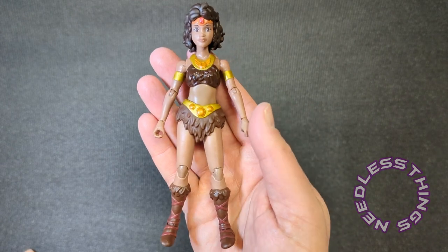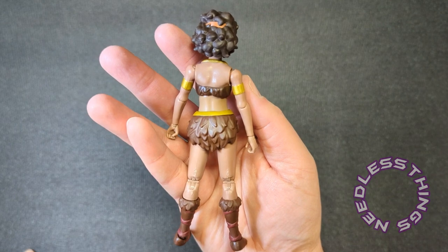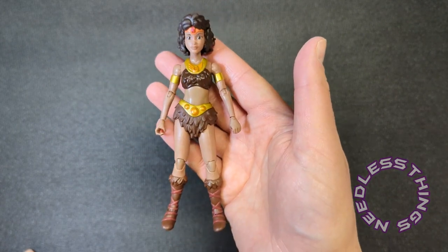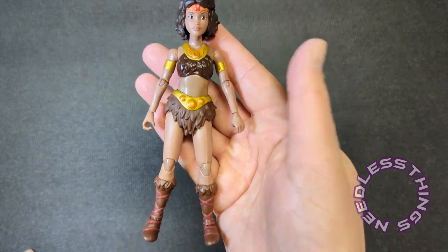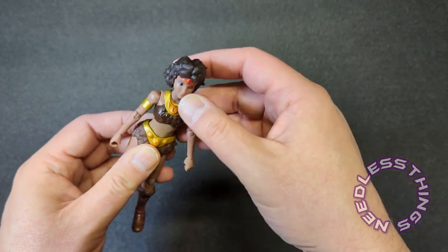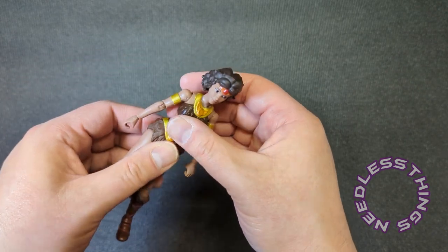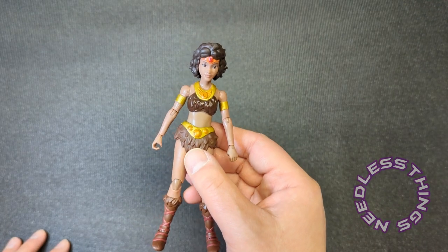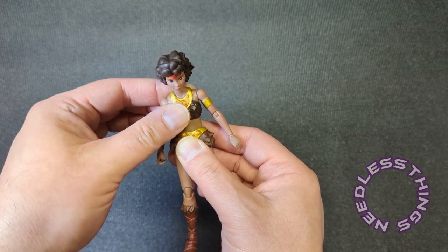First of all, this figure is a fantastic recreation of the animated character model — it just looks awesome. Super Seven have been the kings of adapting animated characters into three dimensions for a very long time, but Hasbro is doing a great job here. We have articulation at the upper abdomen — waist, nothing — and I'm fine with that. This accomplishes pretty much everything I need.